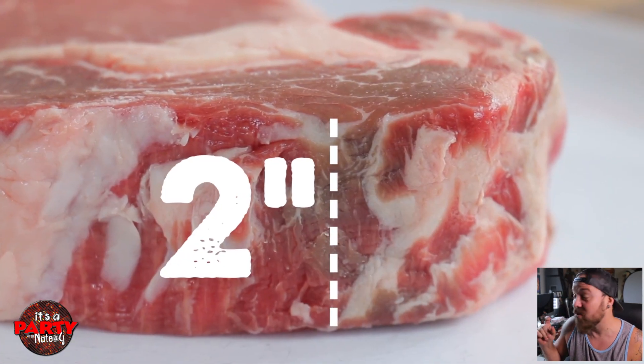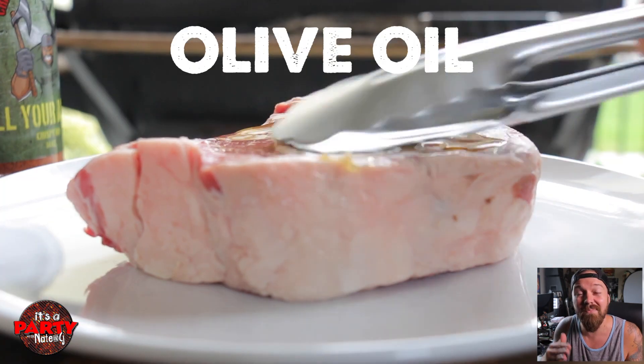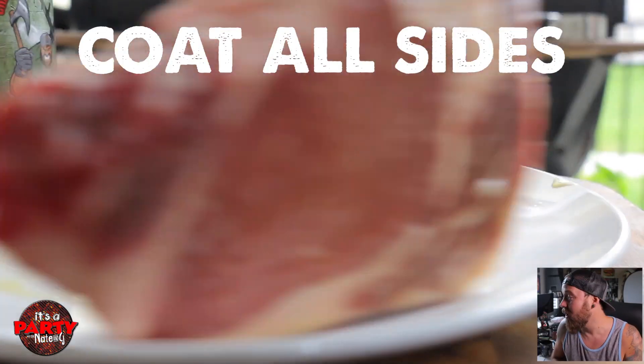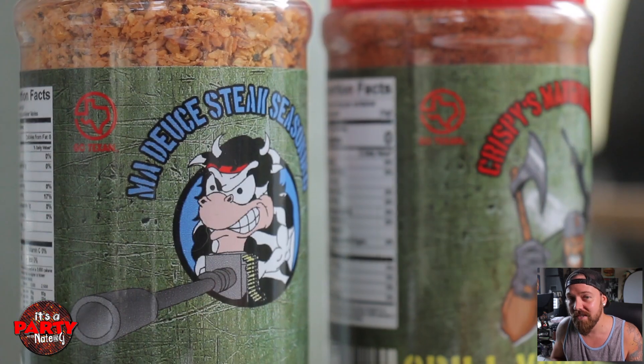Today I'm using boneless ribeye. We're gonna use a really thick cut — super thick — thicker than a single steak because I'm gonna slice this and serve it for everybody. So, I'm gonna start with just a little bit of olive oil over the surface. Not too much. You don't want to saturate it. Just a little bit to coat every single side.